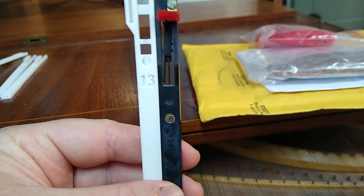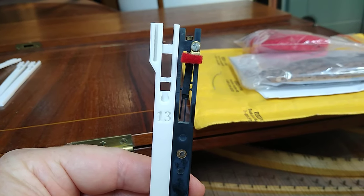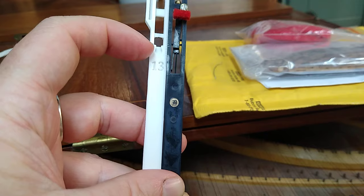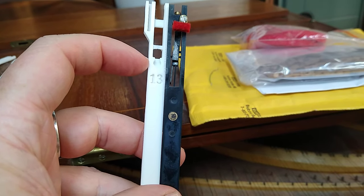I haven't trimmed all the plastic out of this particular jack yet, but the damper felt goes into this slot right up here, and then the tongue pops out. It's a Zuckerman tongue that I've designed this to fit.